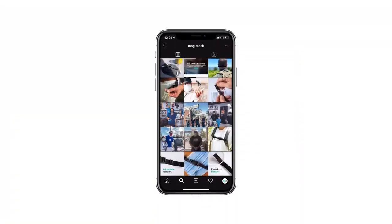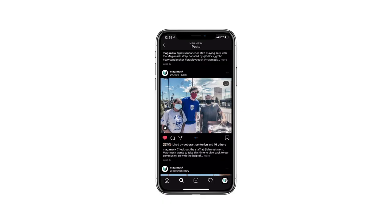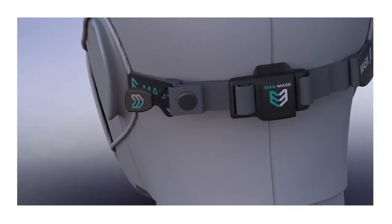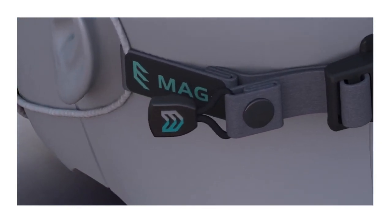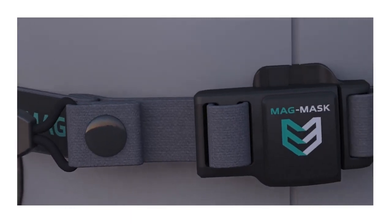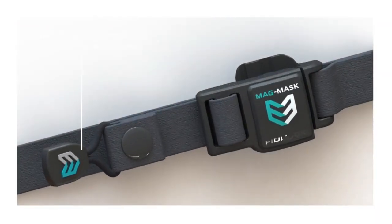We've spent the last month handing out 1,000 of our first generation straps to friends, family, local businesses, and essential workers while simultaneously refining the concept design for the second generation premium mag mask strap. The updated straps will feature improved durability, enhanced aesthetics, premium feel, and more freedom for diverse applications.